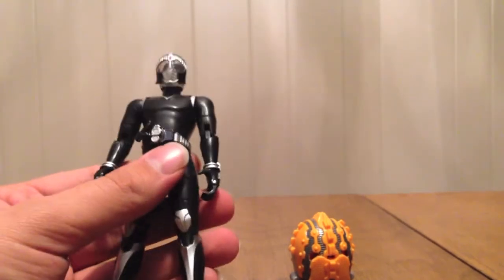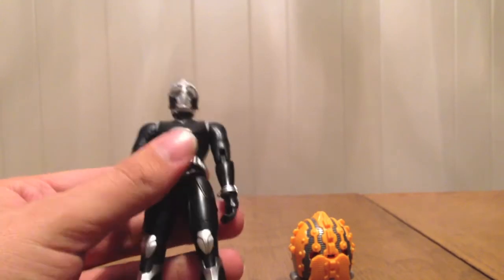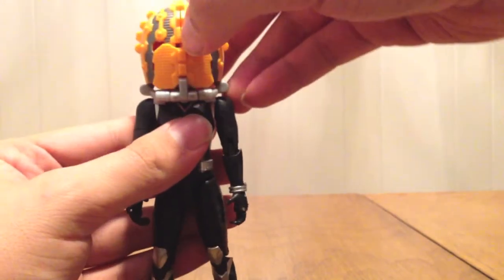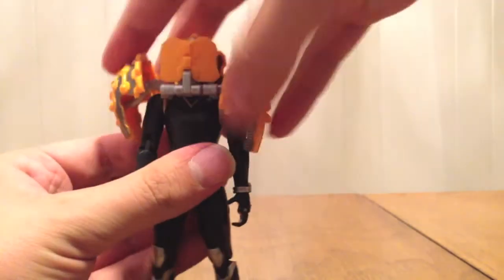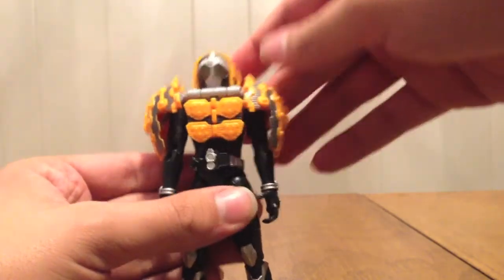That's really all there is to say about the figure — same articulation as all the others, because it is the same mold. Putting the armor on him, we're gonna go ahead and do this like we always do: snap it down on the shoulders, crack the walnut, and we can see that we've put the helmet into the slit. Fold the shoulders down, fold down the front piece, fold down the back, separating it from the helmet.